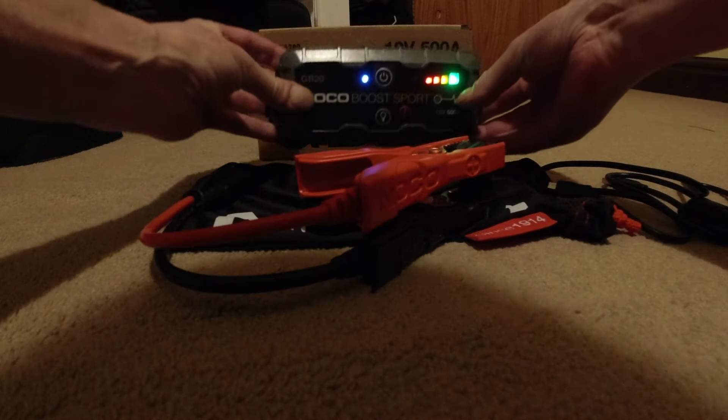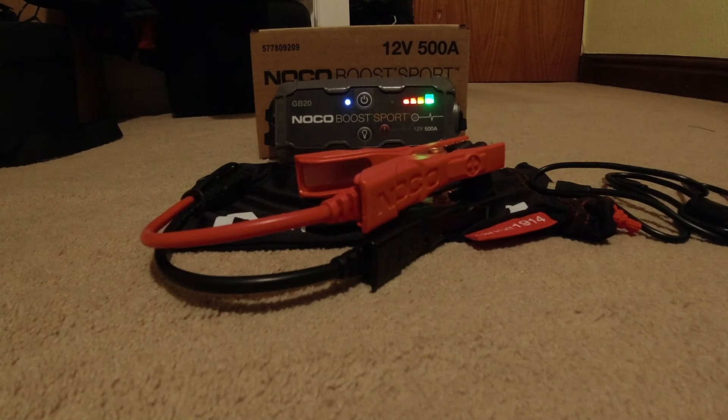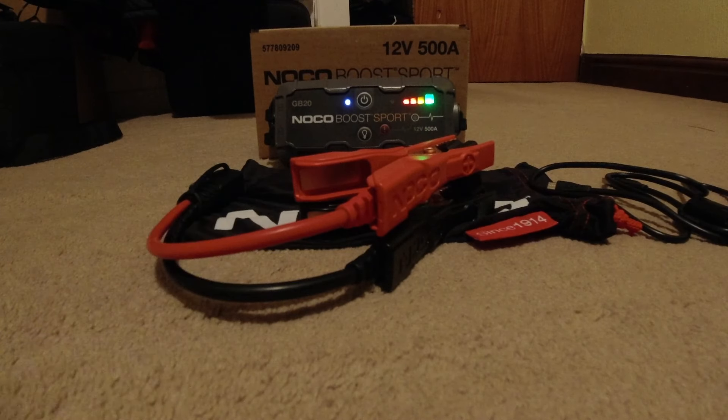You go on holiday, you throw that under the seat of your car, come back, and your car is not capable of starting — positive, negative, plug it in, and you're on your way in five minutes. It's better than waiting an hour for the AA.